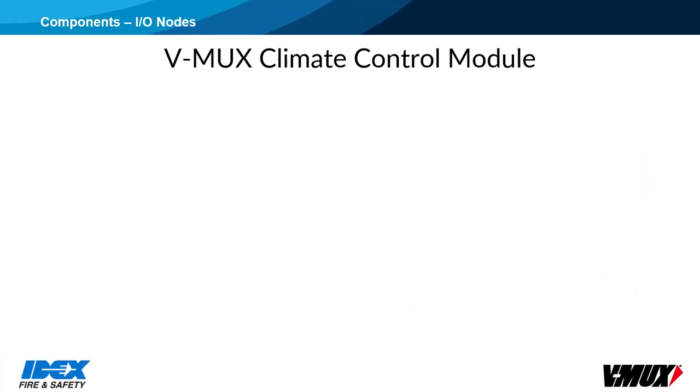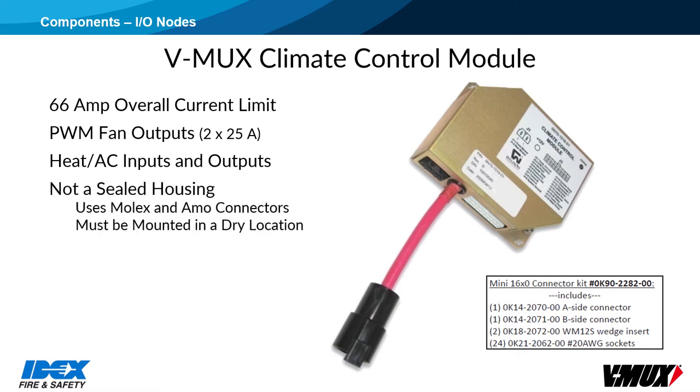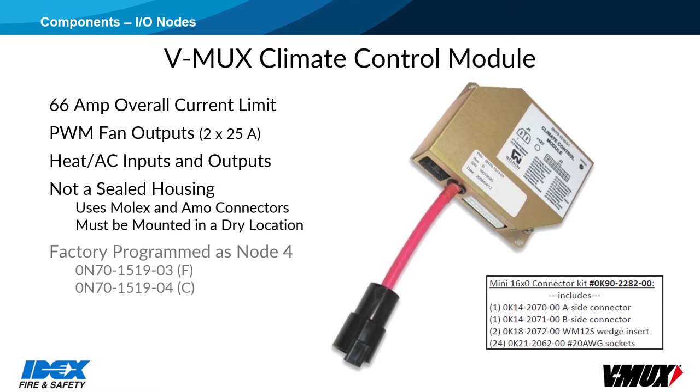The climate control module has inputs and outputs specifically intended for the heat and AC systems. It includes two 25-amp pulse-width modulated fan outputs. The climate module is not sealed, so it must always be mounted inside where it is high and dry. This node is pre-configured at the factory for either Fahrenheit or Celsius, and the program can be changed by the builder if needed.